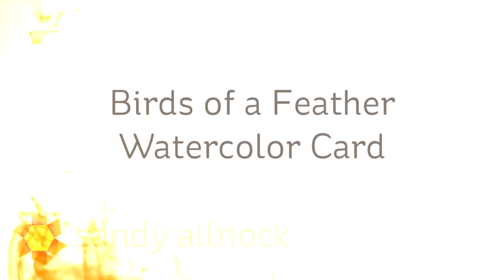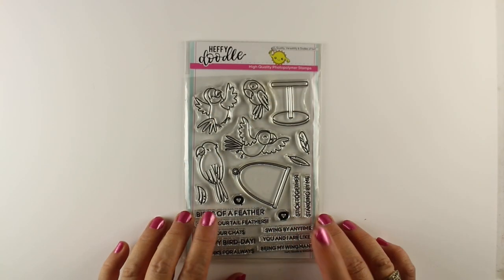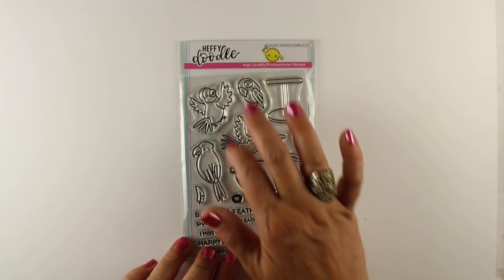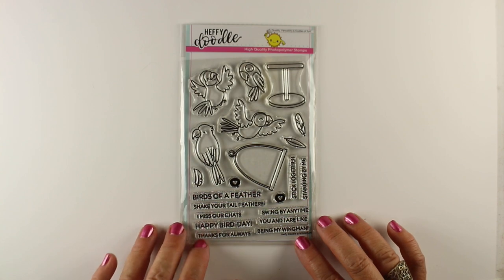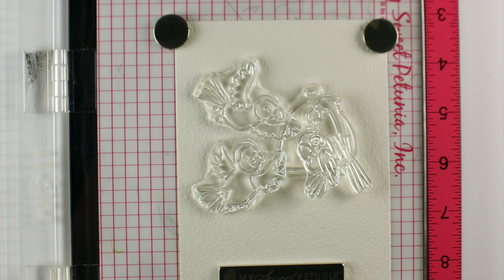Hi there, I'm Sandy Alnach, artist and paper crafter here on YouTube. Today I'm going to be making a little bit of a crazy Birds of a Feather watercolor card using the stamp set from Heffy Doodle called Wingman. It has a couple of birds, a few perches, and some fun sentiments — it's a fun stamp set to work with in a bunch of different ways.